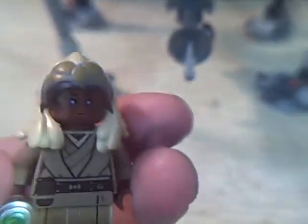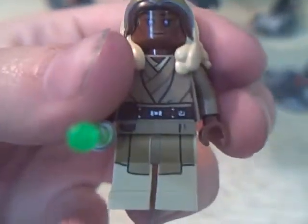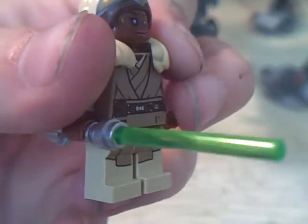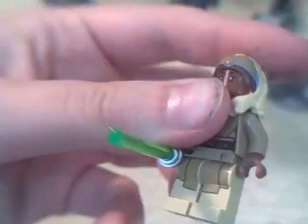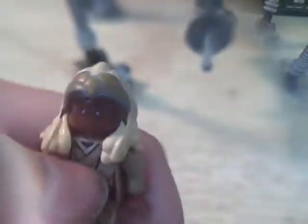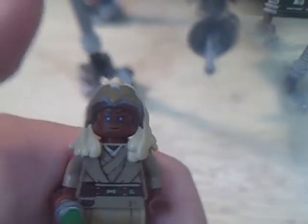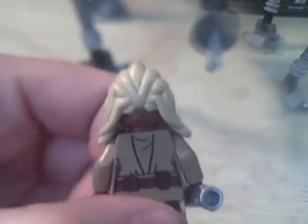Probably the reason I got this set was for this minifigure — Stass Allie. Her cousin is Adi Gallia. I have both of their action figures. She has blue eyes, isn't that cool? She's a Jedi we haven't seen yet, and this character has been played by like three different women. They kept the one you see in the most promos but used a different actress in Episode III, which confused a bunch of people. She's a super cool minifigure — I like her outfit and headpiece. The back printing is really good too.